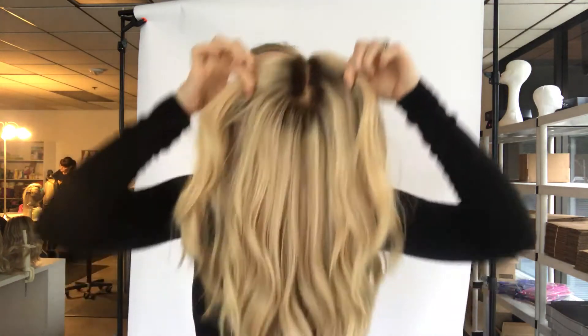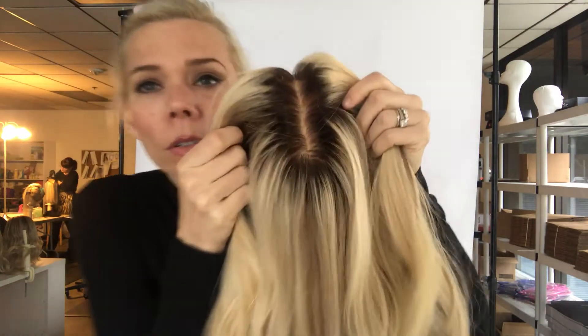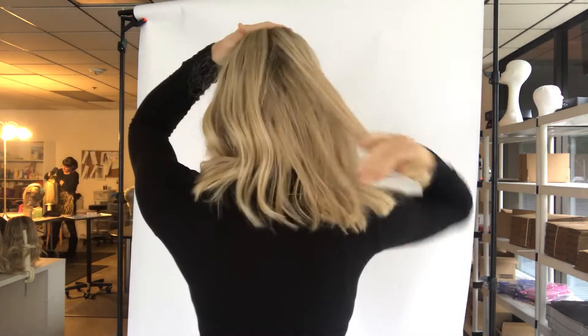Hi guys, it's Rachel here with Gardo Wigs. Right now I have a wefted topper to show you. It's a blonde with a medium brown rooting — looks a little dark in the video. Here so you can see the length. These really work well if you want to cut a bang in them or not, if you have a little bit of hair in the front that you can blend with it.